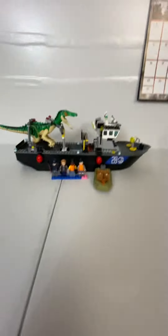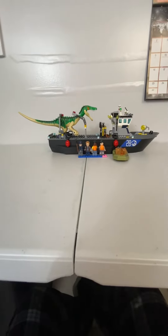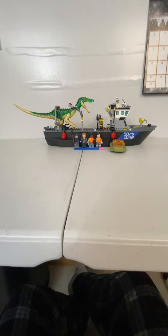That's the review of the Lego Jurassic World Baryonyx Dinosaur Boat Escape. I hope you enjoyed. Like and subscribe, and stay tuned for some more awesome videos. Bye.